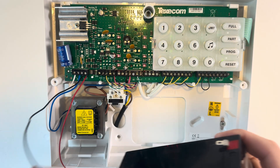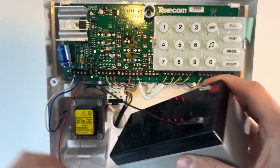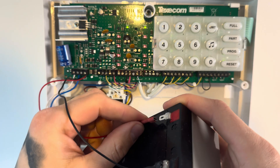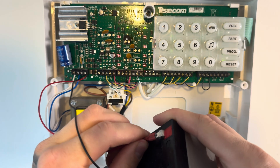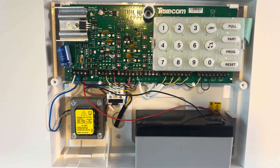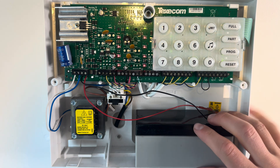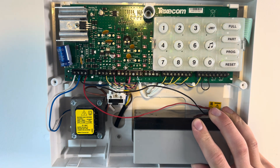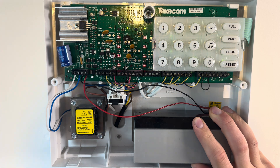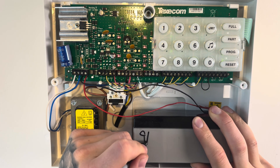Add your backup battery — your lead-acid battery — onto these legs here. Black to black and red to red. Trust me, you don't want to get them the wrong way around — it'll give you a pretty big bang. And date your battery because it's important that you change it every five years, and it's easy to forget when you last did it. Just get a Sharpie or a bit of tape so you can write the date you installed the battery and know when to change it.